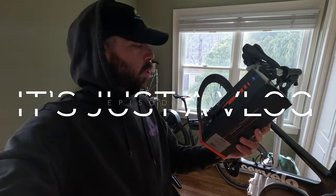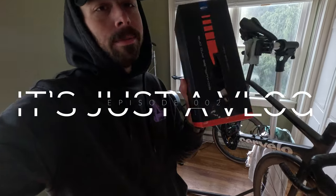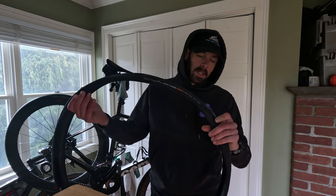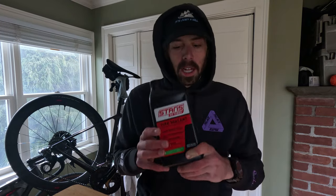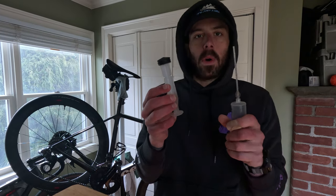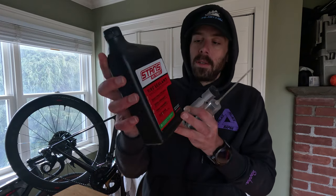Time for some new tires on my road bike — Schwalbe Pro One tubeless ready. Let's swap them out. First, let's talk about what we'll need: two tires, tubeless sealant, and depending on how you want to put your sealant in, you can get one of these injector syringes if you go through the valve core, or you can just pour it in directly — about two ounces or so. These are 30s, nice and wide, which I've been running lately. These are Pirelli 30s on here currently.